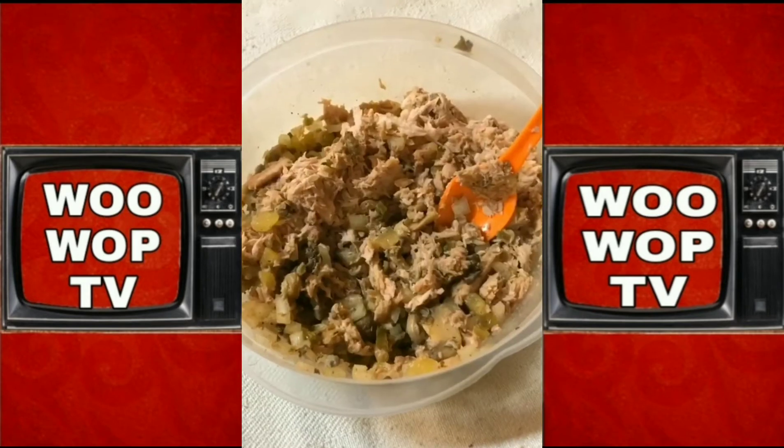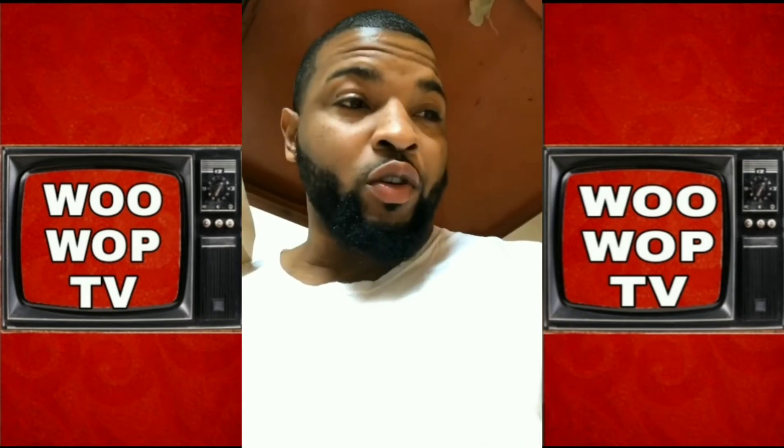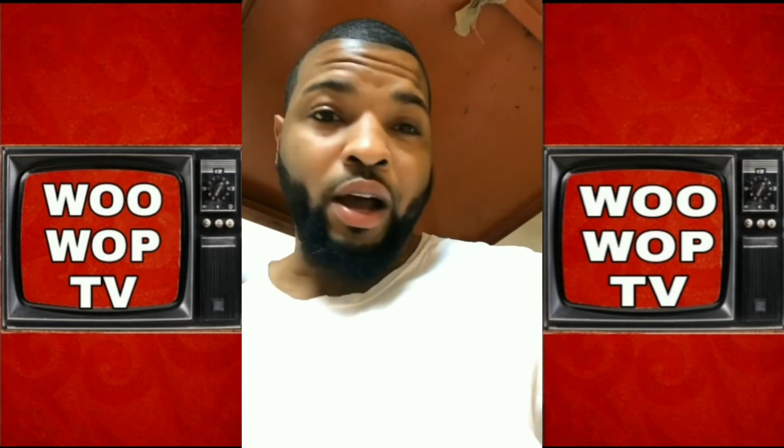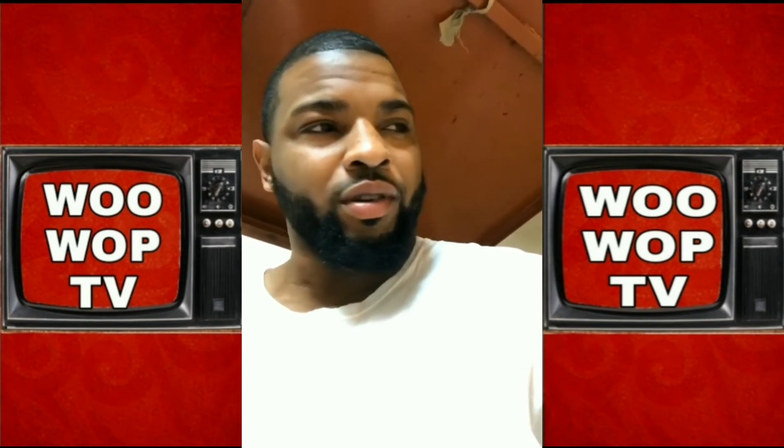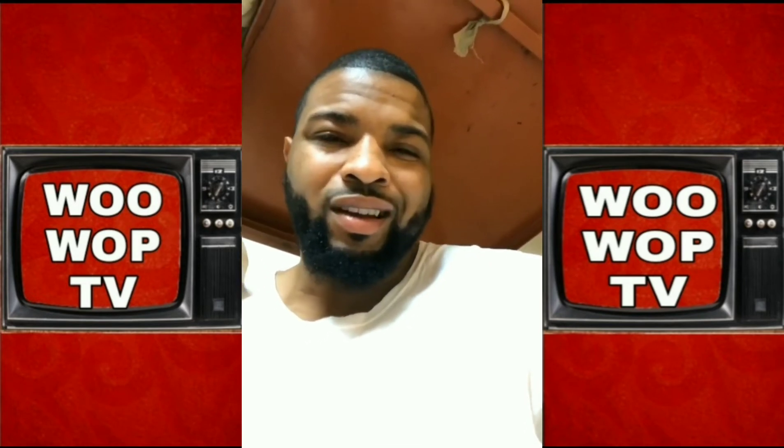Now turn it up. Add your tuna. Now you chop up your eggs — you don't have to use them all. This part's really optional, right? You can put as many eggs as you like. Me? I go heavy on the egg.